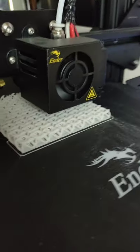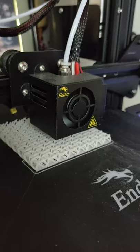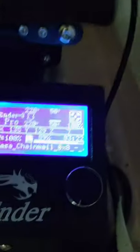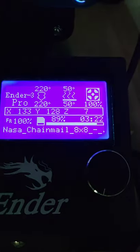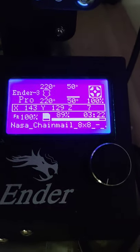Just wanted to update you guys — the quality is looking very good, nothing much has changed. Speed is default, and I changed the temperature: before it was 60 degrees for the bed and now it's 50. It's almost done and I'll show you guys when it's completed.